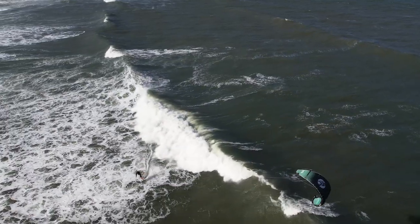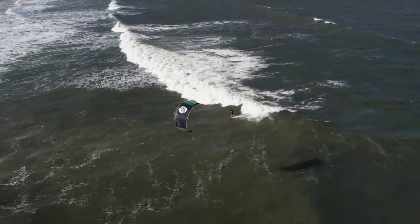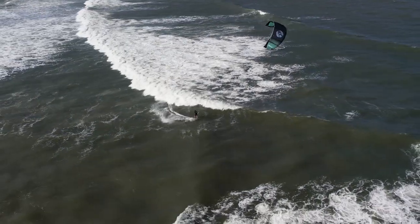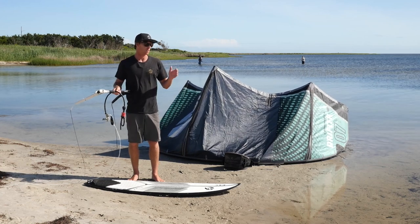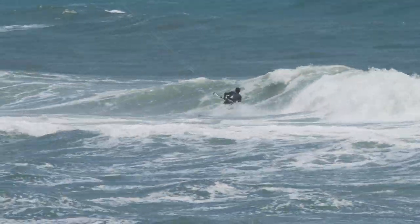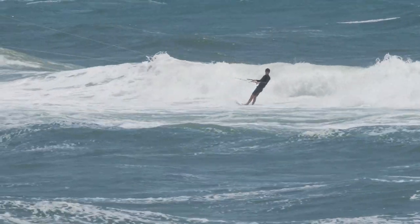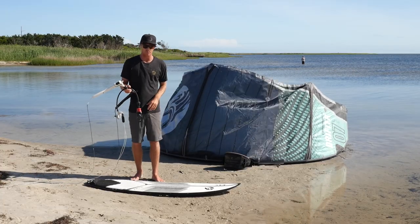Let's talk about the basics of wave riding. First off, there are tons of different wave riding styles and it's very hard to say this is exactly how you do it. You're going to have a variety of wind conditions — onshore wind, side shore wind, offshore wind — and all those different conditions are going to really change both the wave itself, the surface conditions, but most importantly, how you fly the kite and how you actually ride the wave.